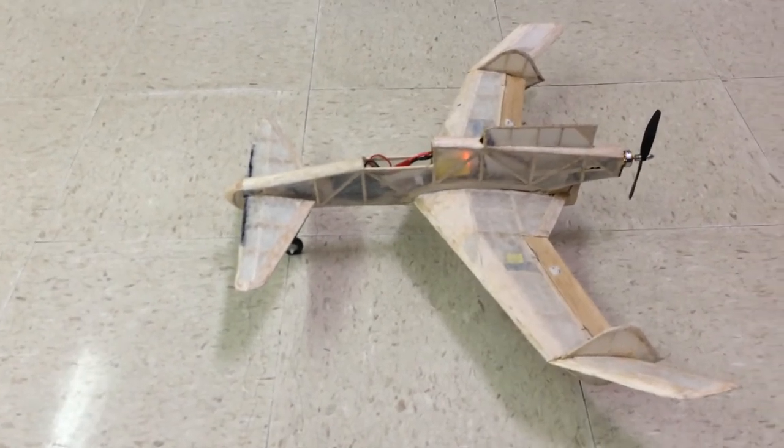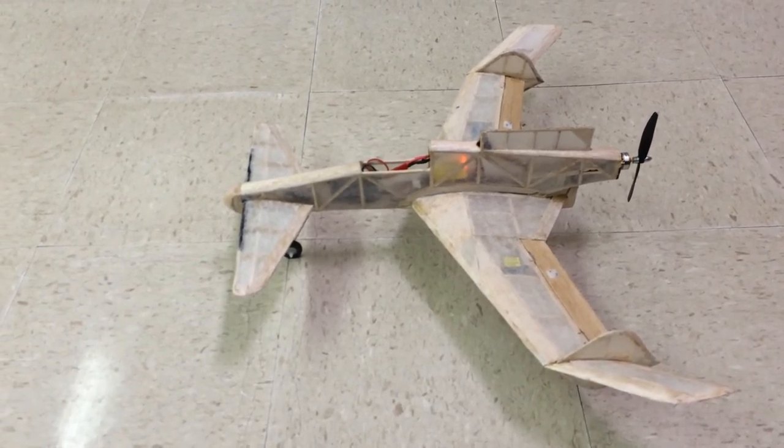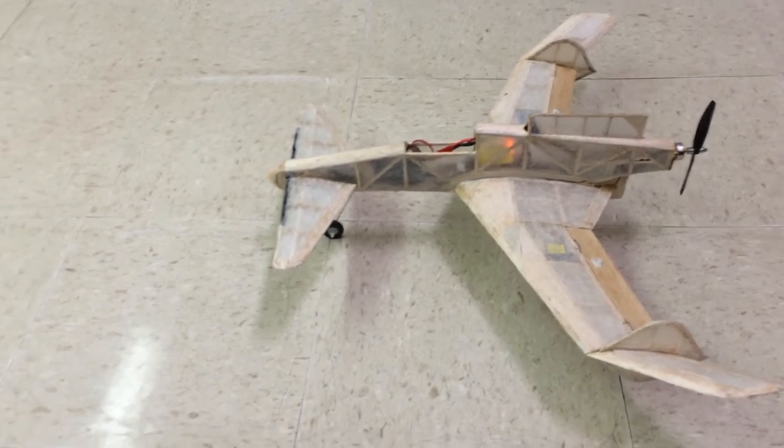I don't have the canopy built for it yet. This is only covered in silkspan because about once a year I like to go back to my roots and do a silkspan build.